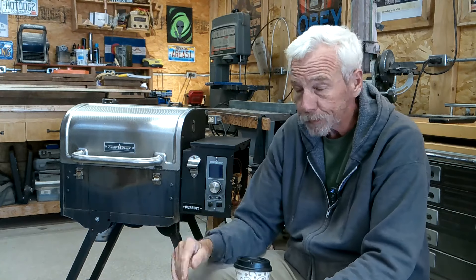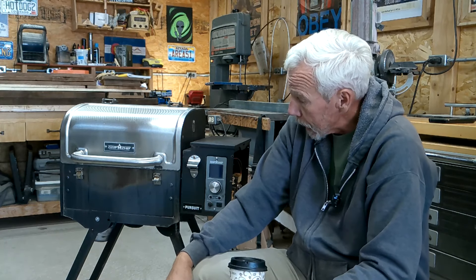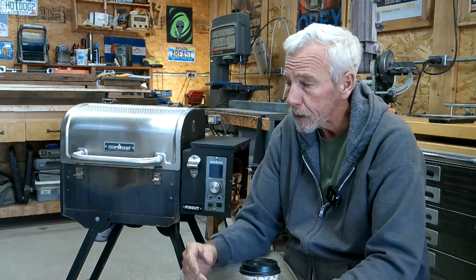This is my pellet grill — it's a Camp Chef Pursuit. The reason I bought this one is that Traeger grills are too expensive, and this one is supposed to be portable. It's okay, but it's heavy and the legs are hard to fold up, so it's just not worth it. I used to run it back and forth between our southern and northern locations, but after the first year I brought it back up here and it wasn't working. I've had it for about four years and it hasn't worked for two. Today we're going to get it fixed.